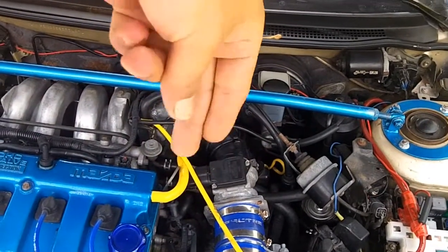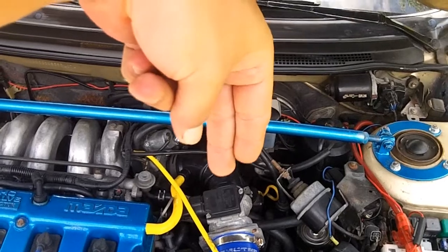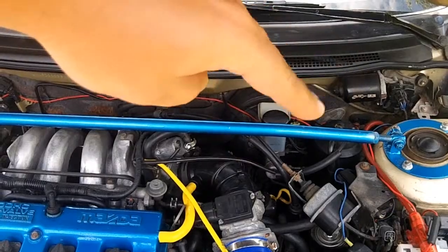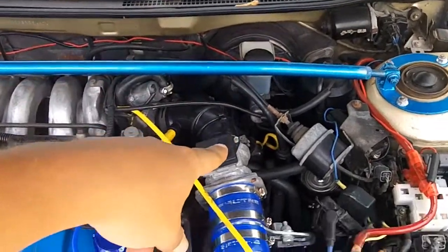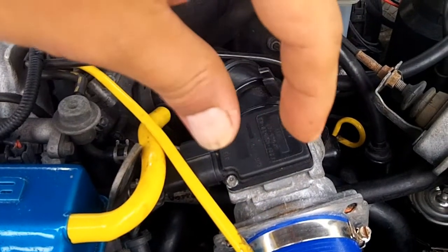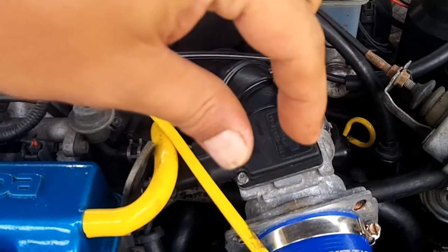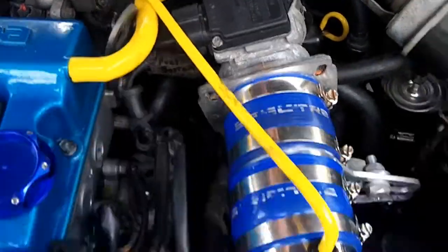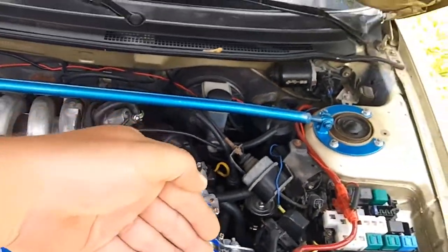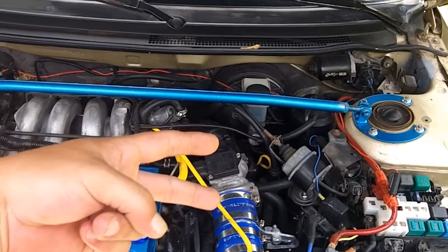The VAF is basically a flap, and depending on how much intake air is coming in, it will push that flap up and that measures the volume of air coming in. This one is a hot wire type. There is a tiny little electrically charged wire held at a constant temperature. Depending on the airflow coming through the intake, it will cool that wire down, and how much it cools that wire down basically tells the car how much air is coming in. That's how those two different sensors on the 626 work.